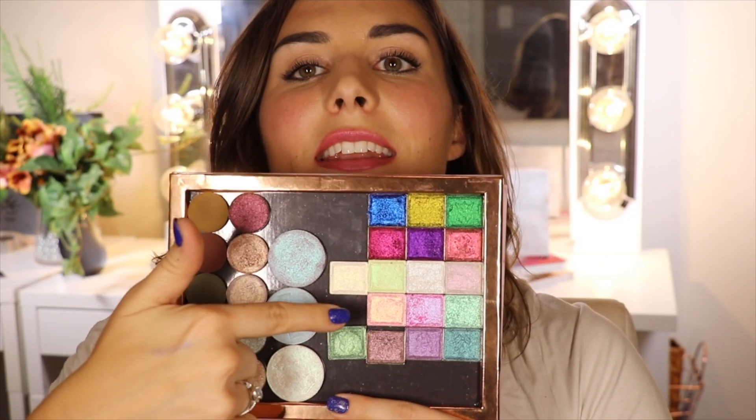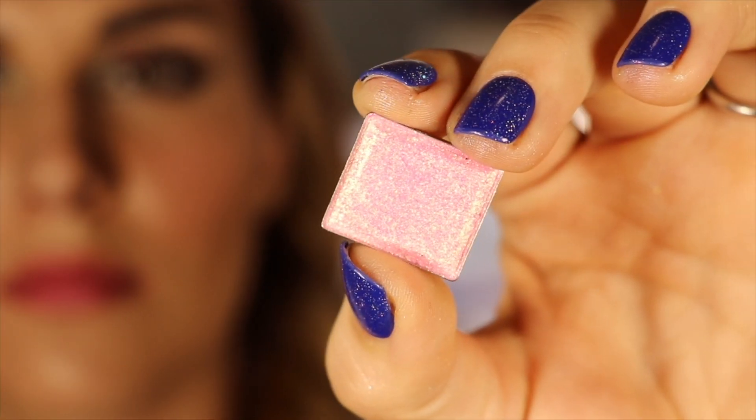Alrighty, moving another row down — these are the glitter multichromes. It says they are pressed, plastic-free, mica-based shadows with the same shelf life as the other shadows, which is 24 months. They have varying levels of opacity in the base color and varying glitter particle sizes, making each shade versatile and unique, and they are eye safe.